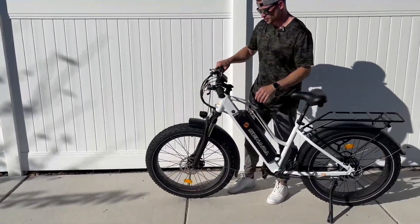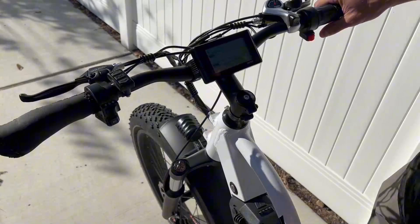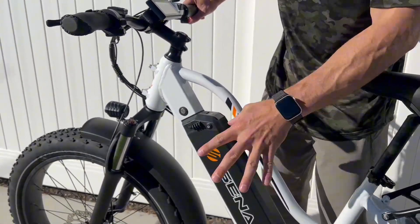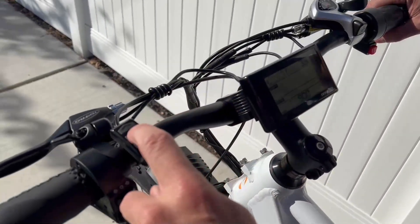Starting with the screen — you have a display that gives you a lot of information. To turn the bike on, I like the fact that it has a physical power button. You press it in and the battery is now engaged. Then to turn on the screen, you hold down the M button — the mode button — for about a second.